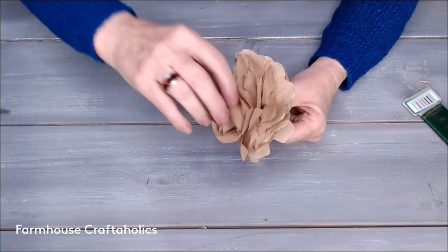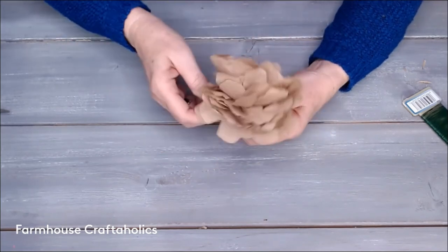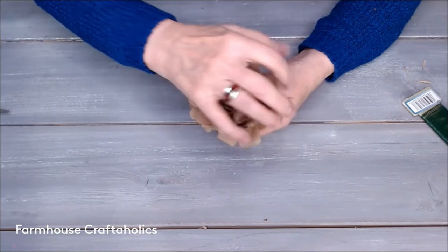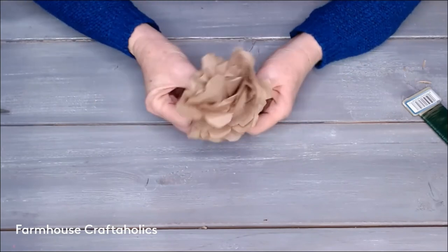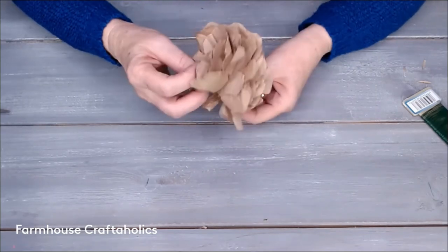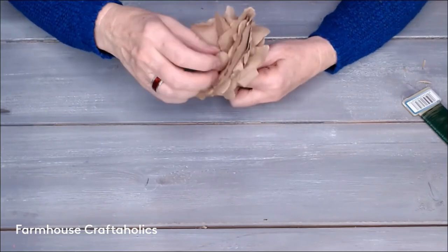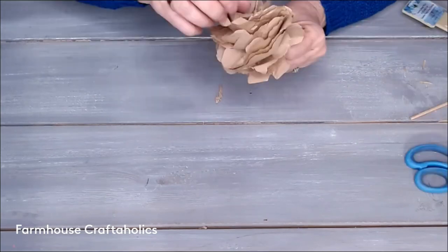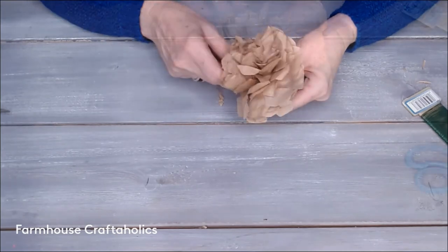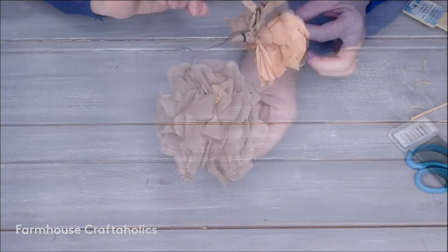You can push the petals back over on themselves, and depending on the shape of your petal it's going to look like different types of flowers. This one was supposed to be a hydrangea but wound up looking more like a rose, and I was okay with that — I like a little surprise when I'm crafting. That's what creativity is all about. Just keep fluffing until you get it where you want it. A nice rustic paper towel flower — I'll show you the back. And we're done; I hope you enjoyed this.